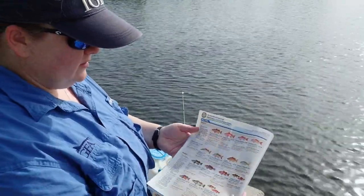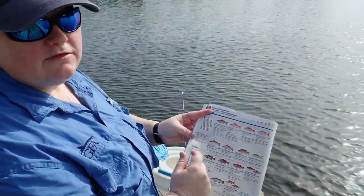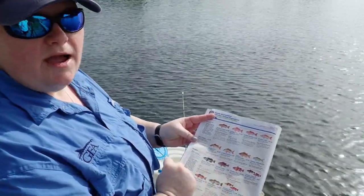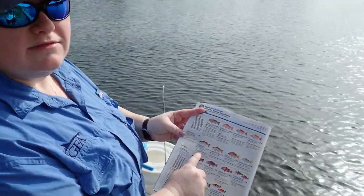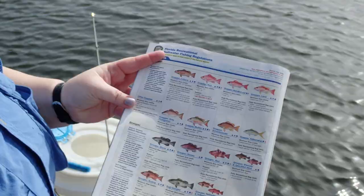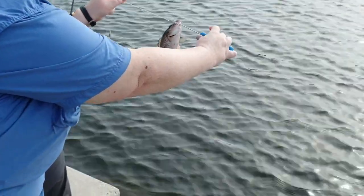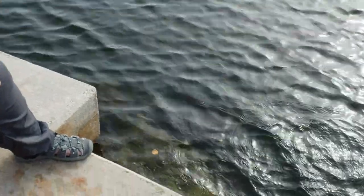I know I caught a mangrove snapper, but sometimes they're actually called a gray snapper too. Some fish have more than one name, so it's very good to know your fish ID — that way you're not mistaking a fish for something you're not allowed to keep. We measured my snapper and he was only eight inches long. In order to keep a mangrove snapper, it has to be 10 inches or bigger — that means my snapper was too small. So I'm going to grab the line above the fish, use my de-hooker, hook the line with the de-hooker, spread my arms apart until the de-hooker and the hook meet, give him a little wiggle, and there he goes.